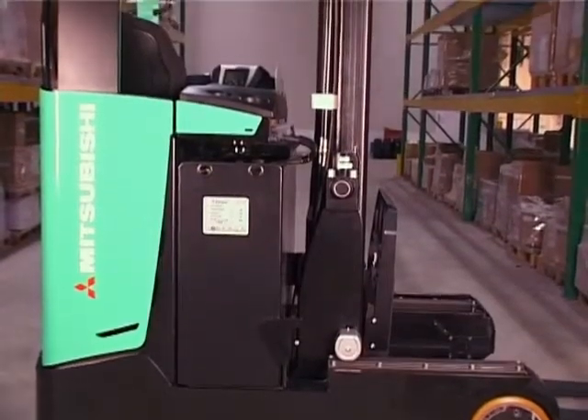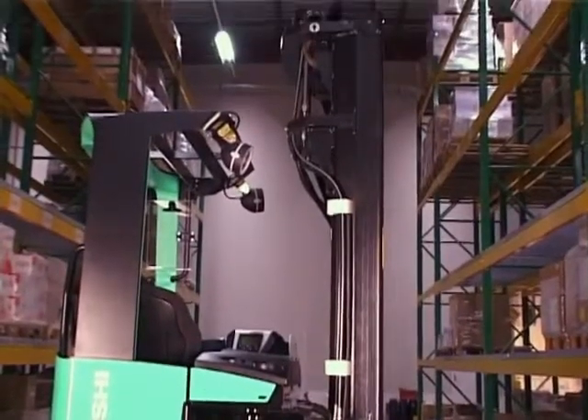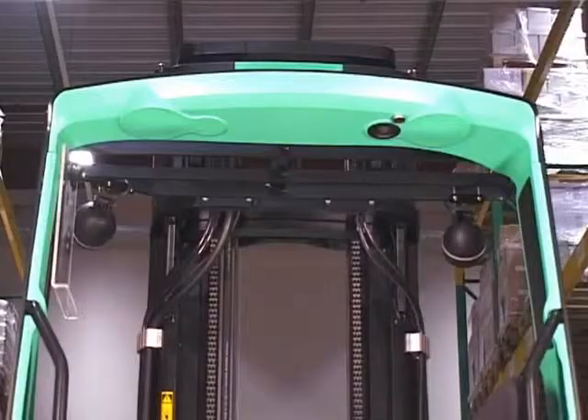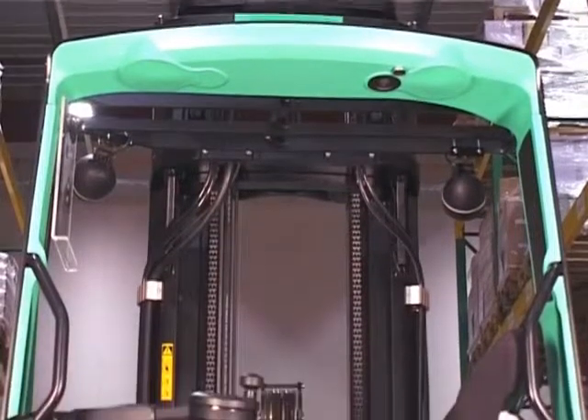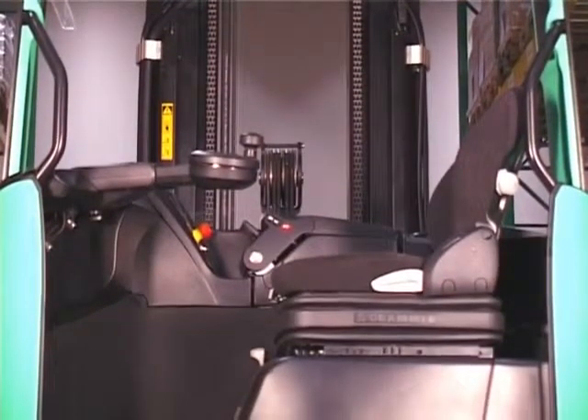From the side, we can see that the vision mast takes up very little of the overall length of the truck. By reducing the space taken up by the mast, the designers have been able to enlarge the operator compartment.